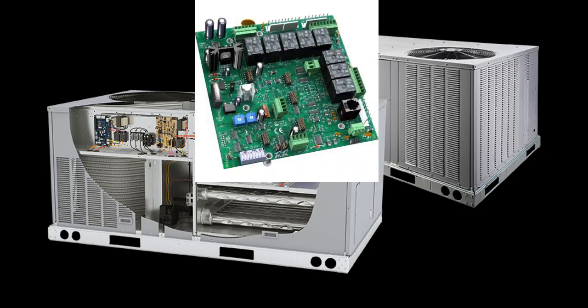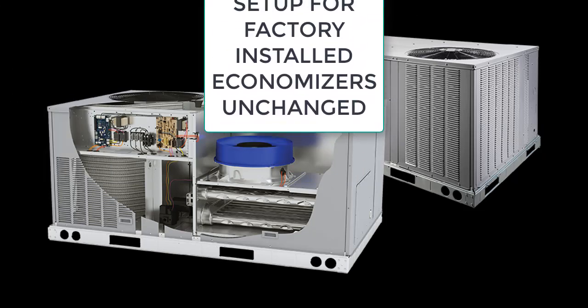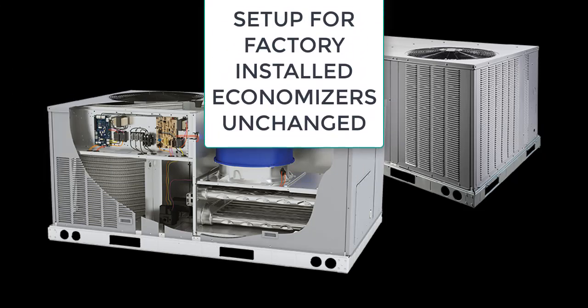The installation of DDC economizers for RTU Open or System View, as well as the economizers with the W7212 controller, are not affected and are installed as usual. In addition, factory installed economizers require no additional installation steps or modifications.